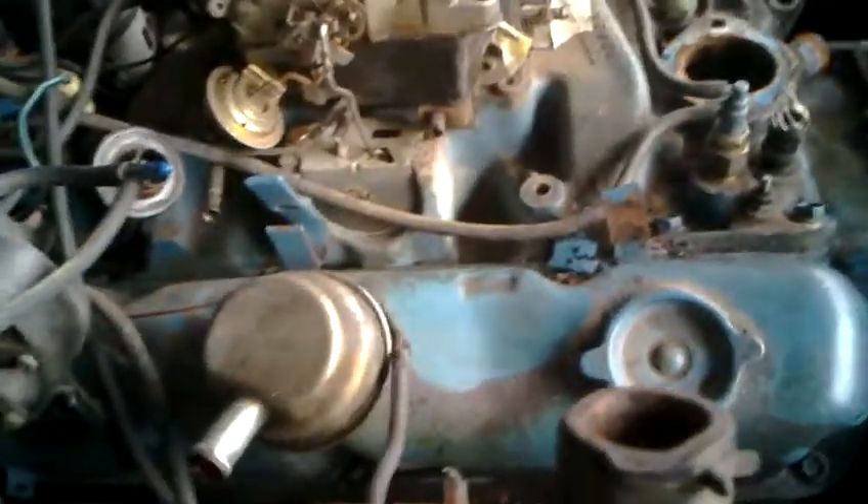A lot of my radiator fluid is rusty, and it's funny because I just put some in not that long ago. I drained it when I did the water pump, and I actually did the whole timing chain about three months ago — and it's rusty again.